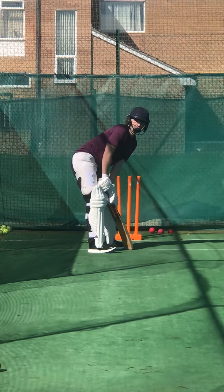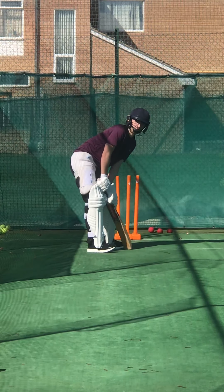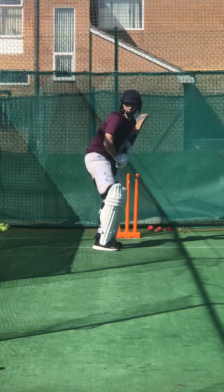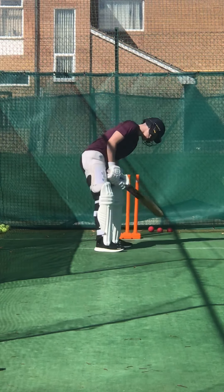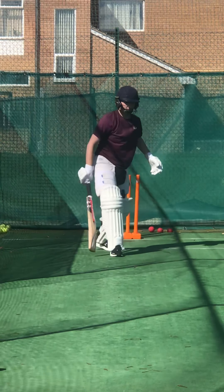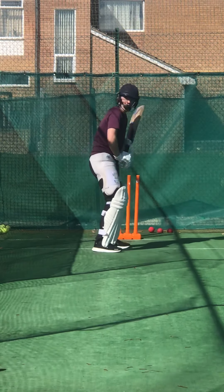There's nothing wrong with that shot — if you get your hands through, hit it over the top. It's all right. Let's keep that elbow high. Beautiful shot, lovely shot. Keep waiting to get him under your chin, remember?